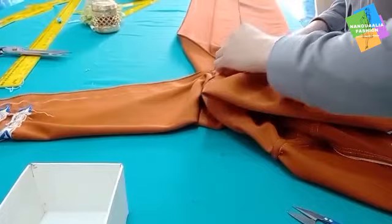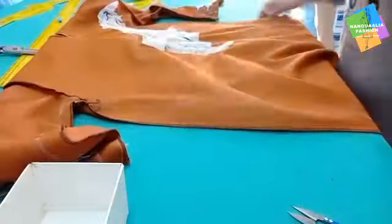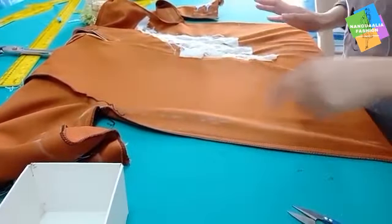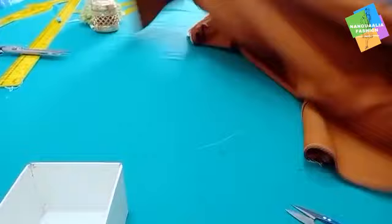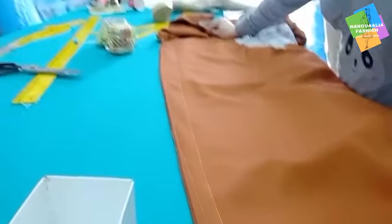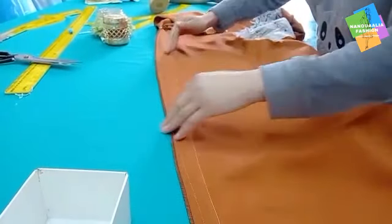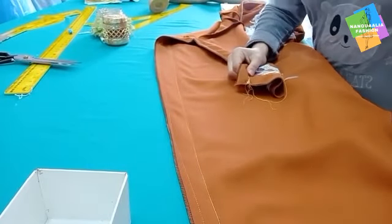Now we have 30 pieces and we will put them in the machine. Now we will put it in the machine and cut the second and the half. When I cut them out quickly, I will add a little bit of water and cut them out with the elbow.